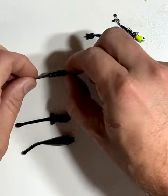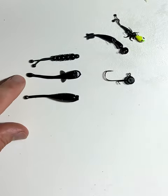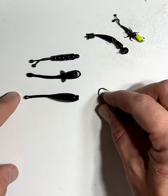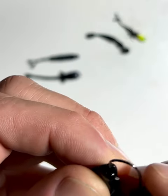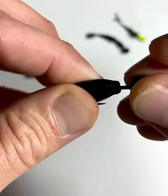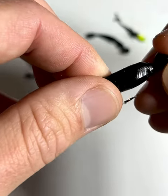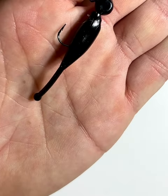For the larger profile baits — the little squirt, the junior goby, and the runt — they fit perfectly on the micro jig head. Same thing: up through the nose, slide it up, and make sure it's over the keeper. The keeper locks it in place. There you go.